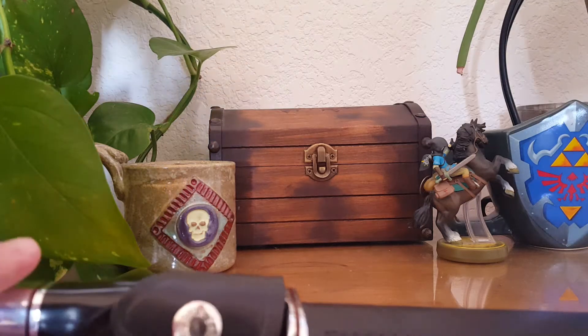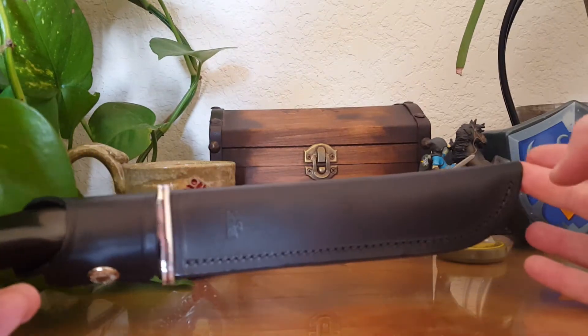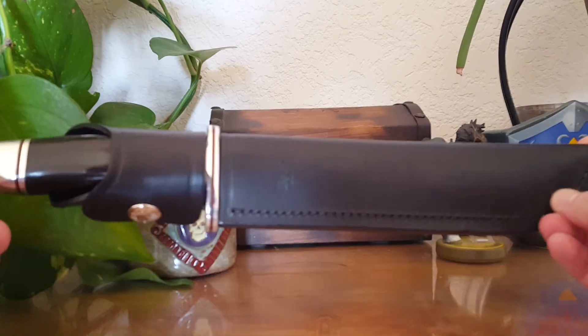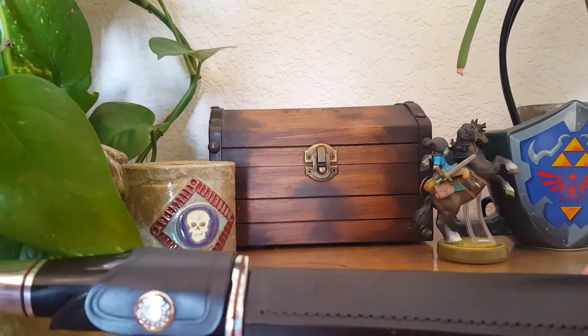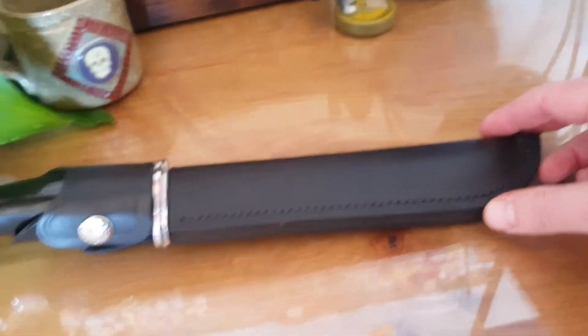Hey YouTube, it's Caleb again. Doing another review for survivaljunk.com, and today I've been meaning to make this for a while because I've had this knife for quite a bit. This is the Buck Knife 120 General by Buck Knives — a really gorgeous hunting knife. I actually know a gentleman who works with Buck Knife, so I was able to obtain one of these. Just a really killer knife.